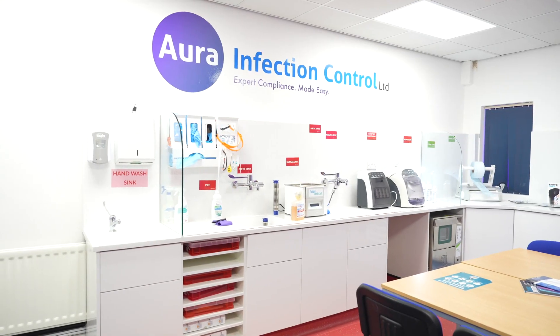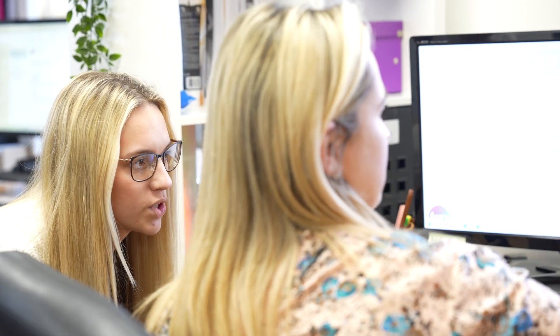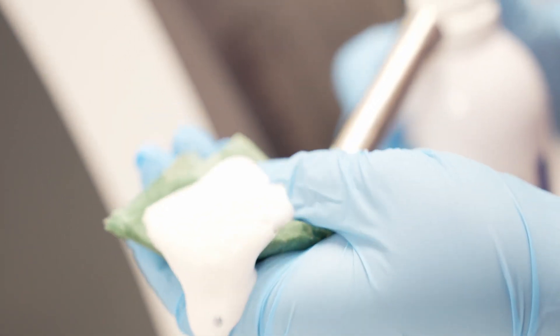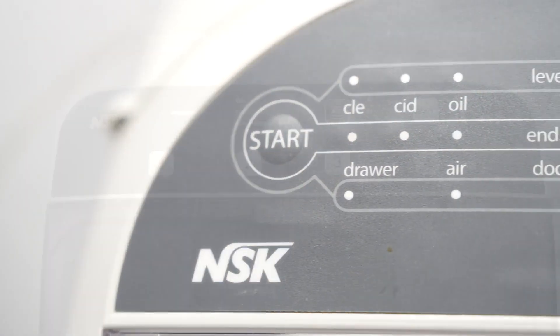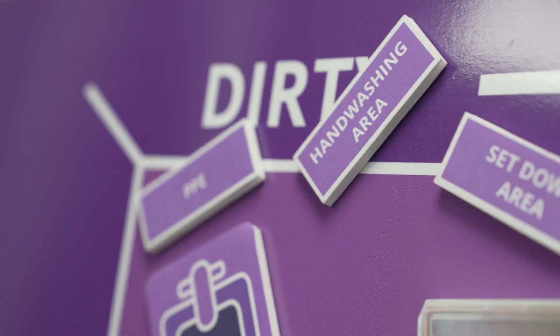We're really passionate about the support, advice, and guidance we can give to dental practices to help them with their dental unit waterline management, Alpron, and everything to do with decontamination and infection control. It's such a wide subject with so many potential pitfalls, so we're here to help and support.